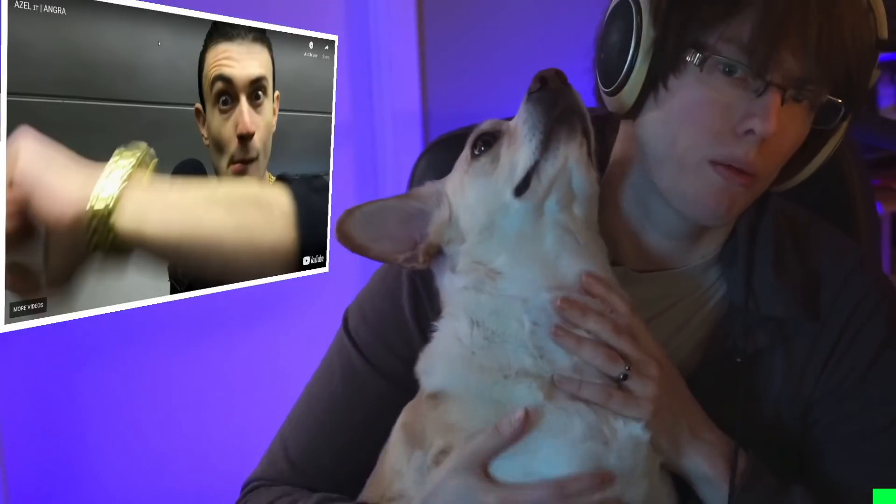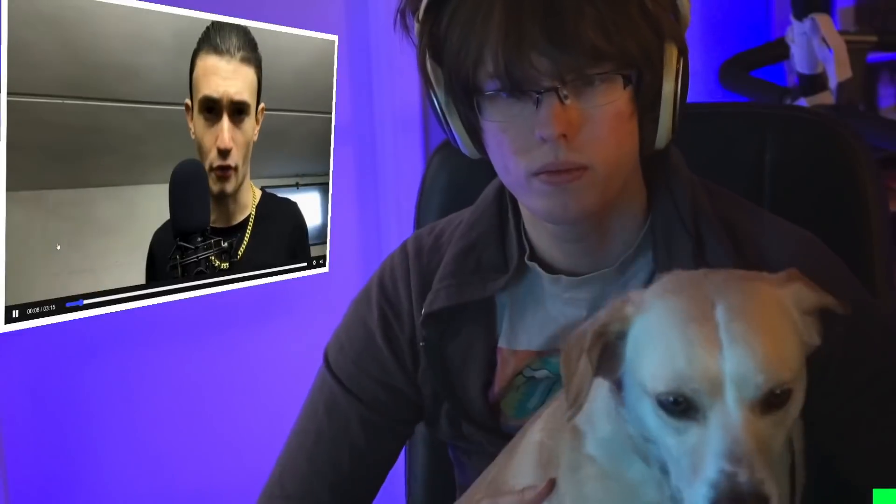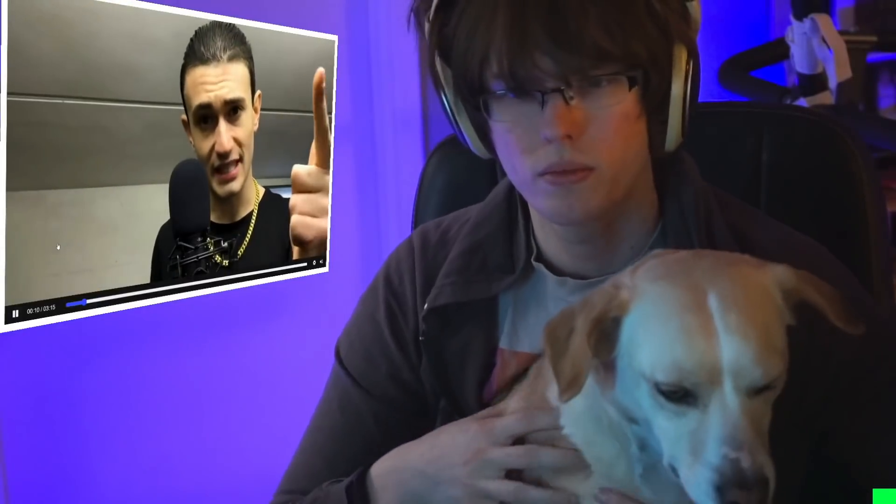My dog will now be reacting, so let's hit the button — we're good. Yo, what's poppin, it's Azel here, I'm from Italy, and this is a massive shout out for my brother's teapot. Pulsate Justin and Bbox International.